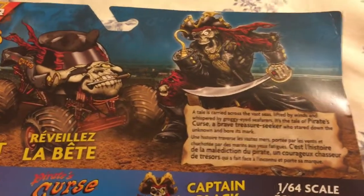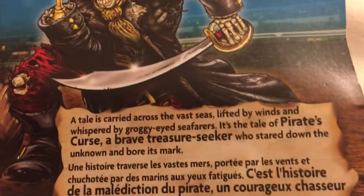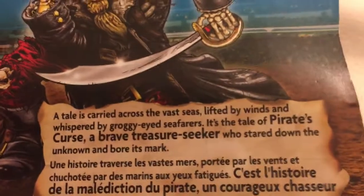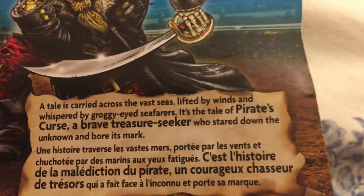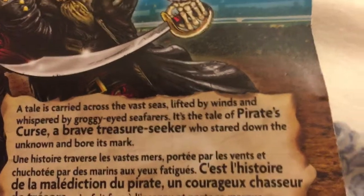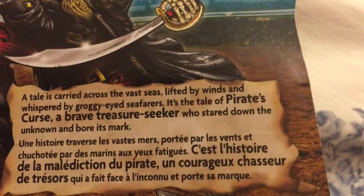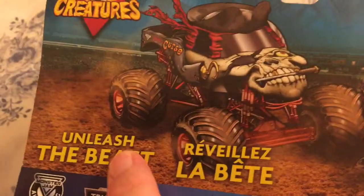I've already read the Grave Digger and Max D ones. Now I'll read to you what it says on the Pirate's Curse one: 'A tale is carried across the vast seas, lifted by winds and whispered by groggy-eyed seafarers.' I don't know what that means. 'It is a tale of a pirate's curse, a brave treasure seeker who started down in the unknown and bore its mark.' Then the rest of it is written in various languages, and as usual it will say: 'Unleash the beast.'